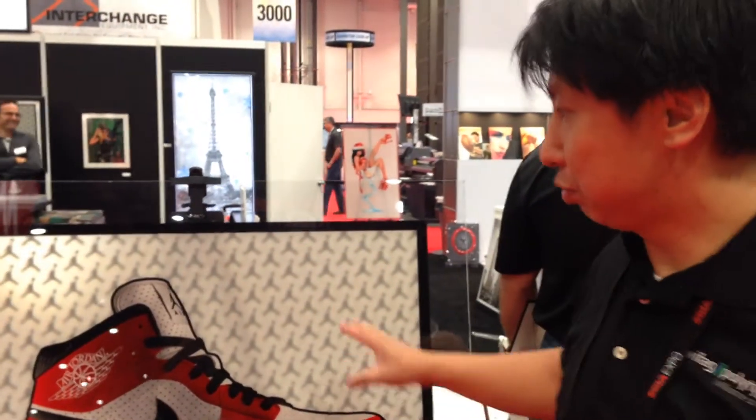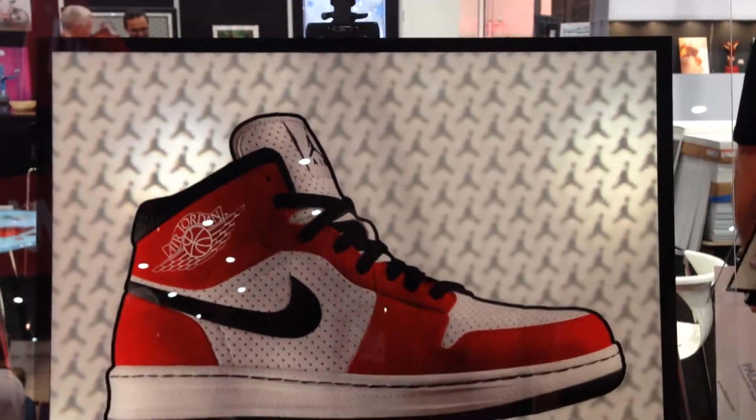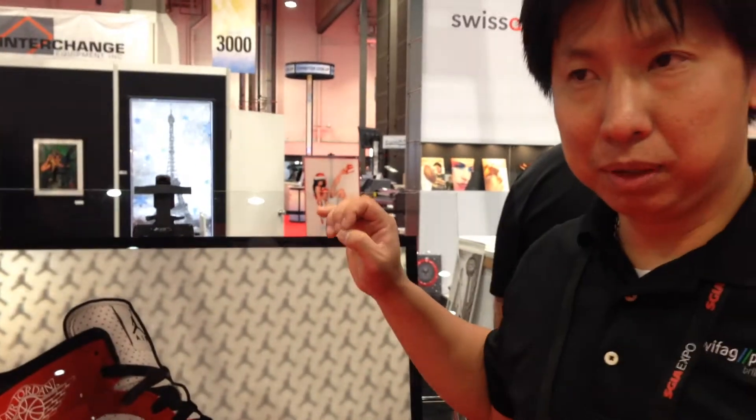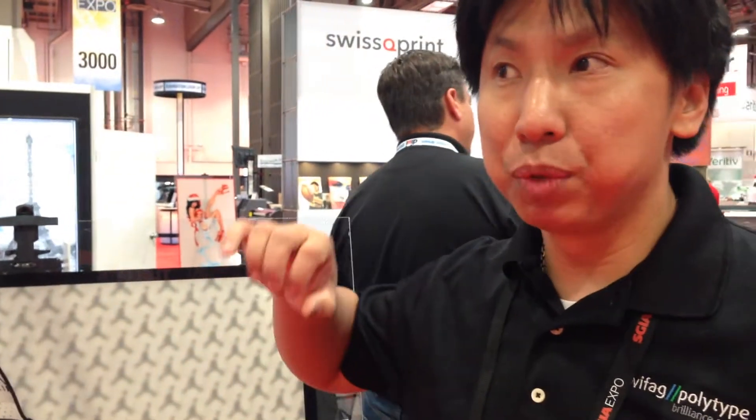It's a pretty complex process to create these backgrounds for the artistic and high-end market of patterns and so forth. It's actually a clear material, printed with a pattern, and then our machine, the SwissQ Print, actually has a process and an algorithm to lay down the lens in a fisheye lens.